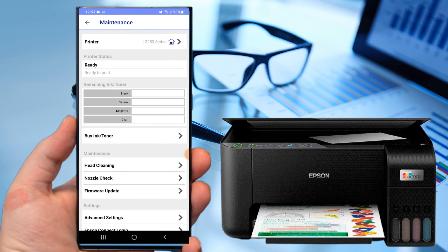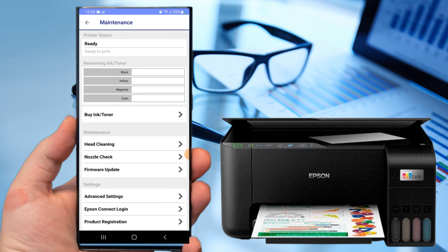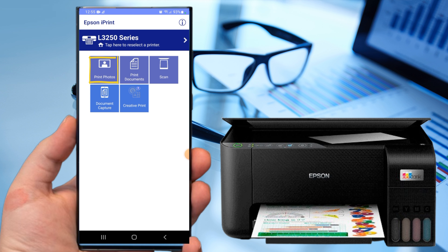And now we are successfully connected to the printer. Tap the back arrow. Now we can print photos, documents, or even scan via Wi-Fi Direct.